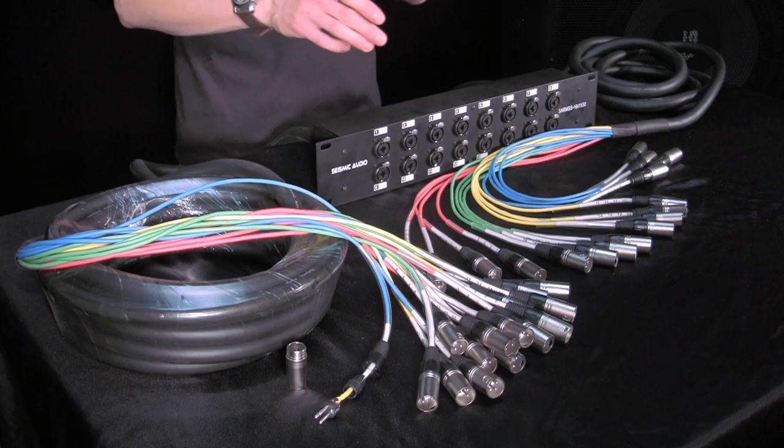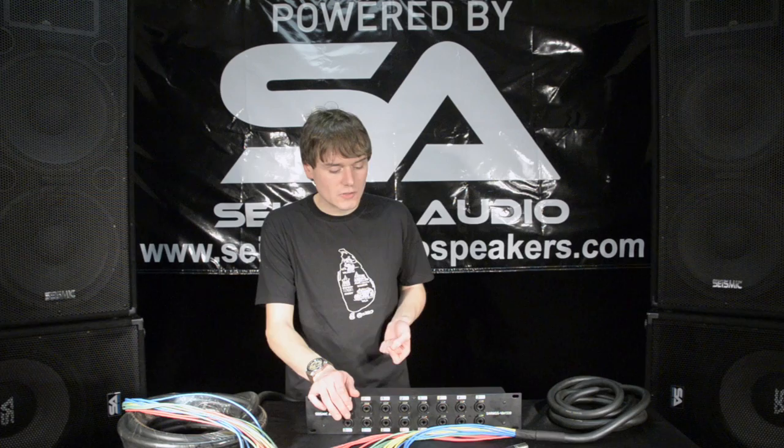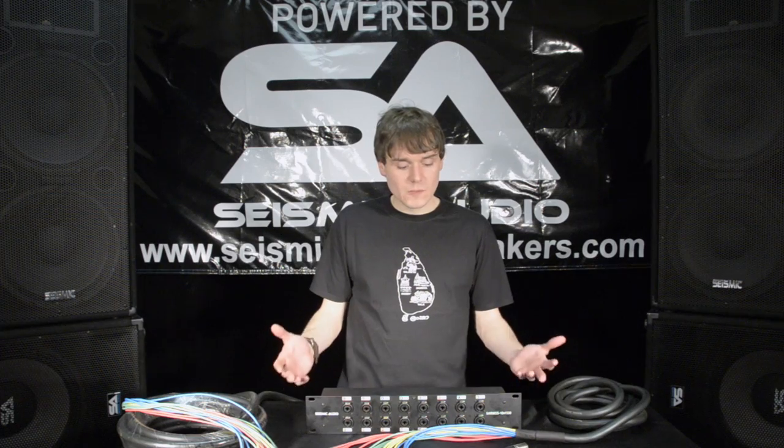My favorite feature about this is the combo jacks. It's an XLR and balanced TRS input, so we've taken what should have been a four space rack unit and turned it into a two space.